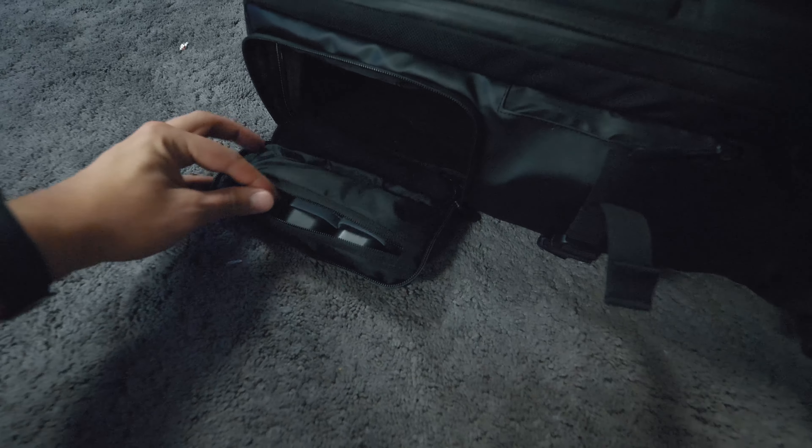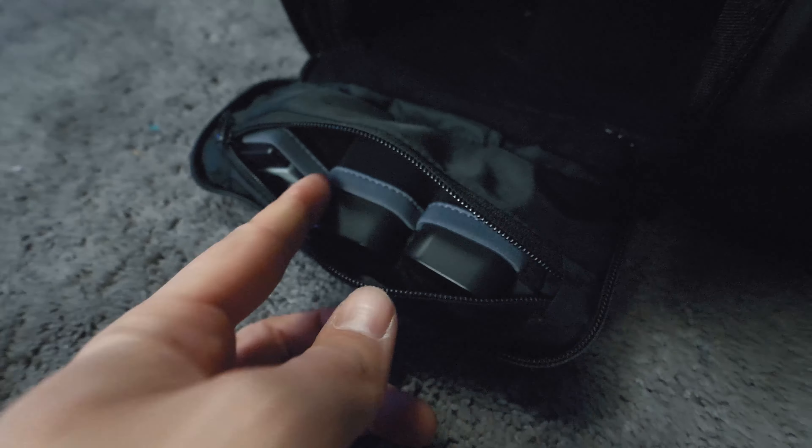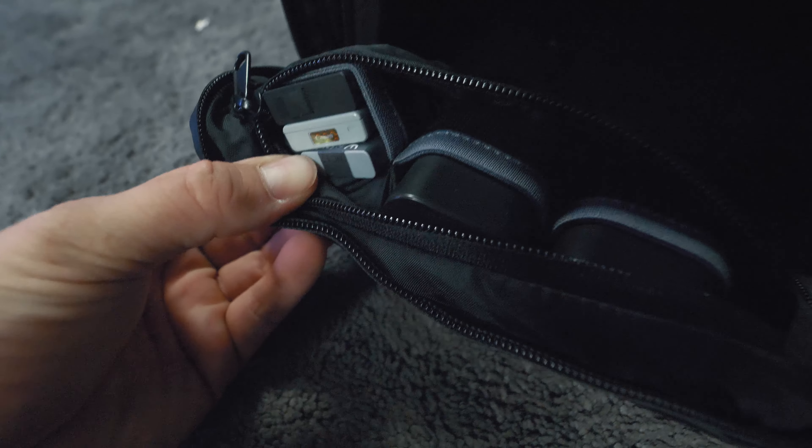Right on the little flap here there's another little zip compartment where I store a lot of my extra batteries — these are the GH5 batteries as well as some GoPro batteries and the Canon G7 X battery, but we'll get into that in a little bit.